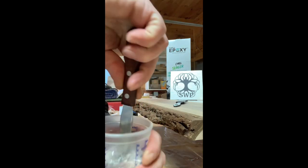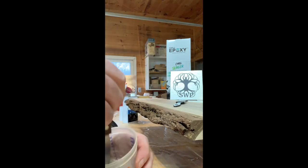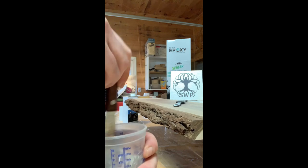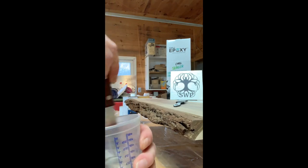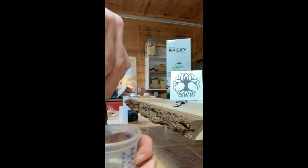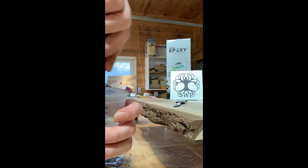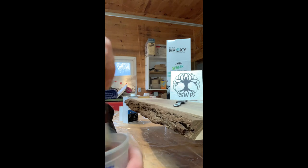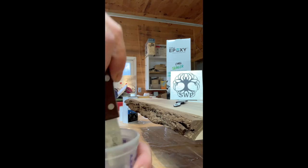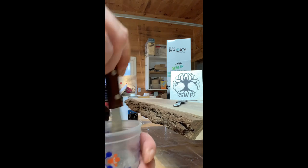Mix it up. Make sure to rub the sides. You'll notice as you're mixing this epoxy you have little strings, and what you want to do is keep mixing until you don't see those strings anymore. Make sure you're scraping the sides and getting the epoxy residue off the sides and the bottom.